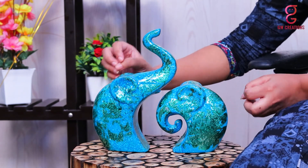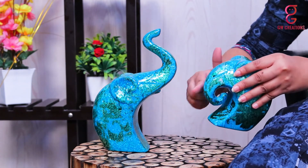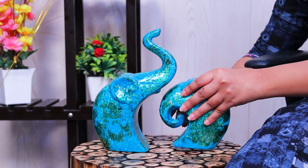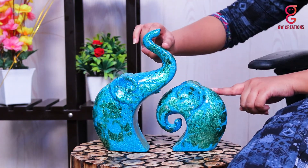They can sustain really high temperatures too. As you can see, they have a very cute style and make a perfect showpiece for your home. The surface of the statue is smooth and well designed by great Indian artisans.